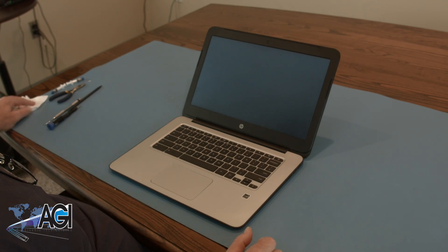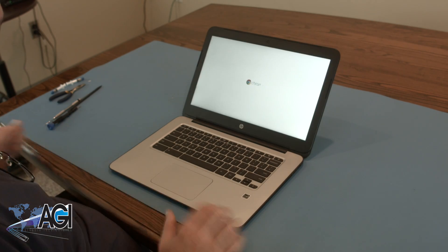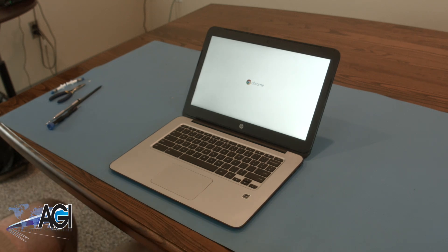You have now successfully replaced the battery in your HP Chromebook. Nice job. Thank you.